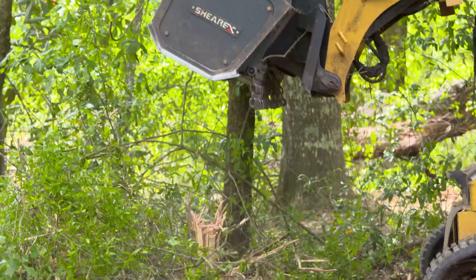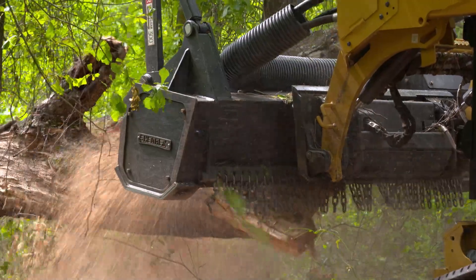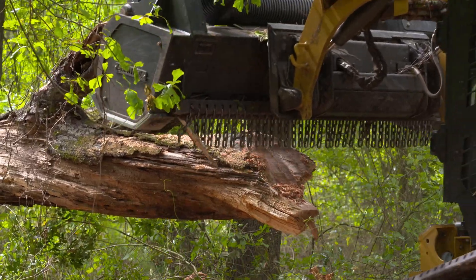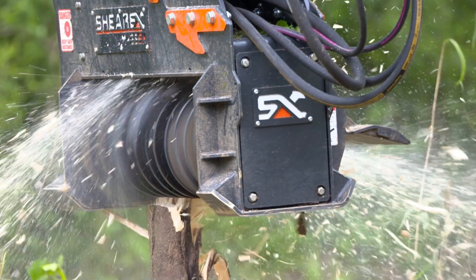I'm Jonathan Warren with Quality Equipment and Parts in Lake City, Florida. We're one of Florida's largest mulching dealers and forestry products. We sell from anything from skidders to log loaders, dedicated mulchers, skid steer mulcher classes — anything in the forestry industry. We work with a lot of mulching brands. By far, Shear X is a step above the rest. When it comes to the build of the mulching head, the quality is top notch. The motors in them are a step above everyone else. It is such a high quality machine, and the product it puts out is top class — you can't beat it.